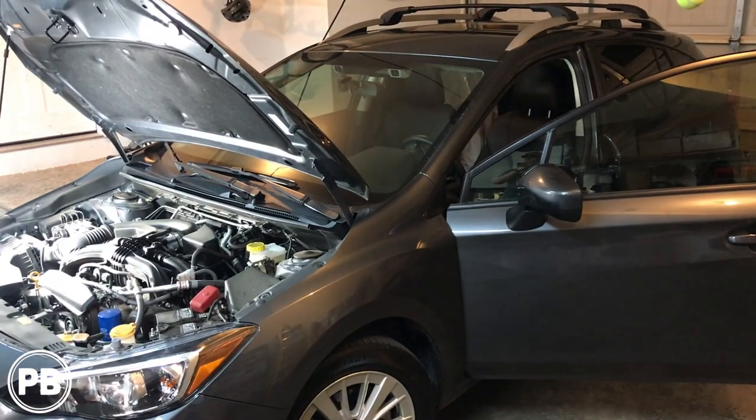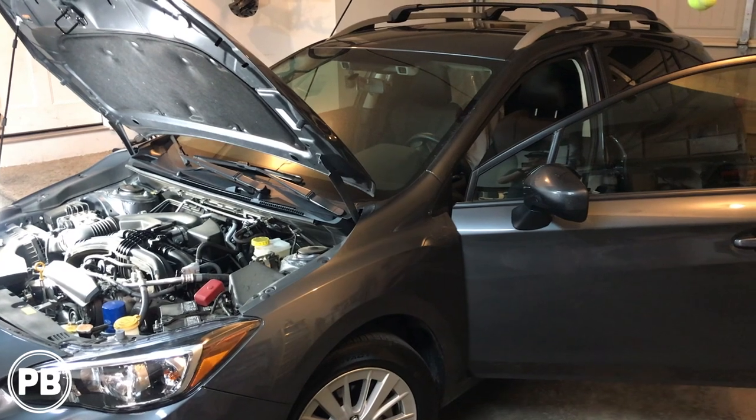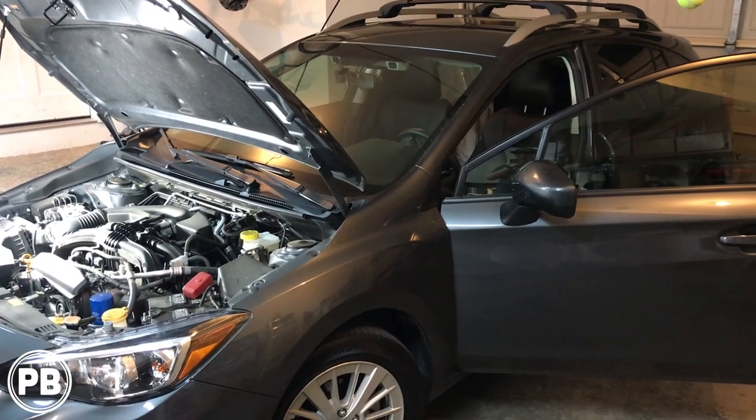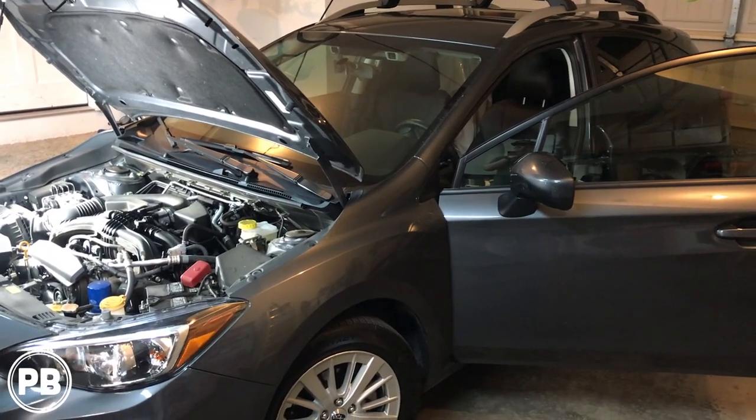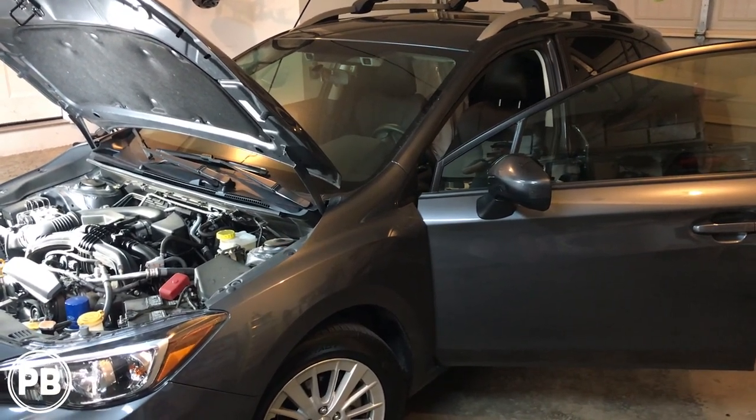Hey guys, Chris from ProvoBeast Audio Installation. Today we're doing an amplifier and subwoofer install to a factory radio in this brand new Subaru Impreza. In this video we're going to show you how to run all the cabling needed to install this on your Subaru. Let's get started.